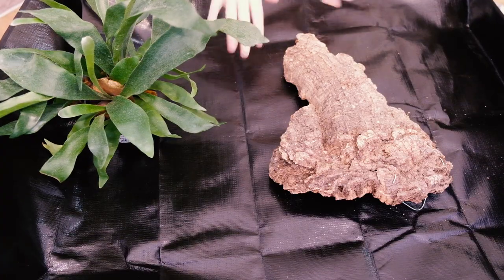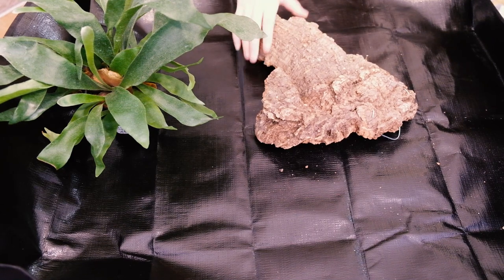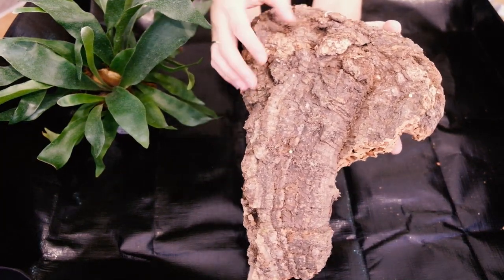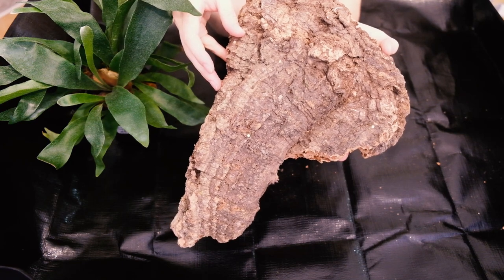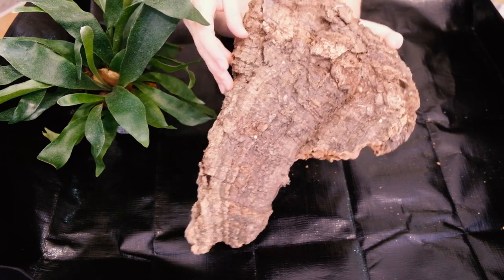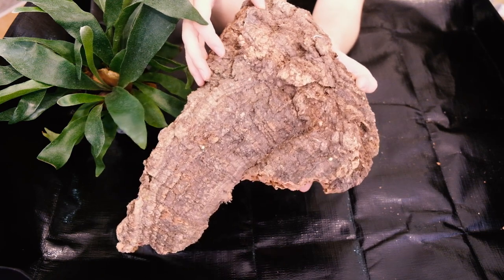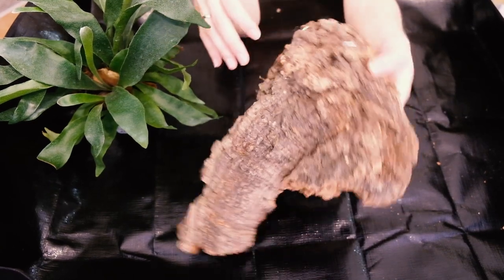I finally got myself a proper potting mat — it's about time. I figured it would be easier for this project to have one. I have right here a piece of cork wood that I got off Etsy. Part of me maybe slightly regrets getting this, because I kind of wish I had a square piece of wood to mount my staghorn fern to instead. But honestly, this will suffice just fine and I don't want to waste it. I think it'll still look nice, and I can always change it up in the future.